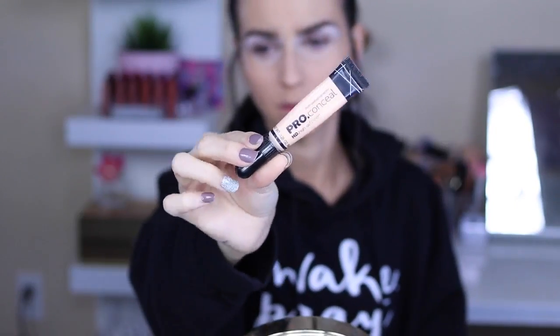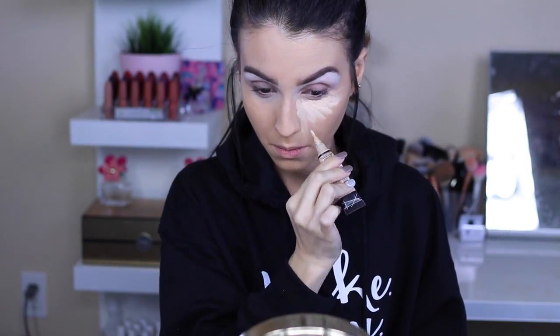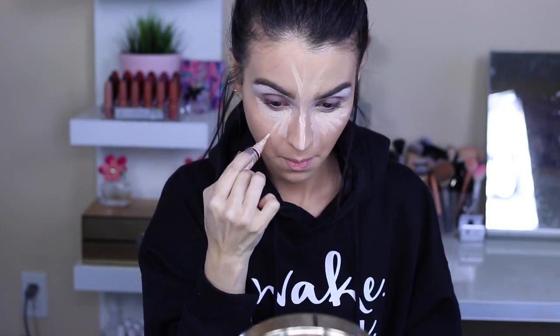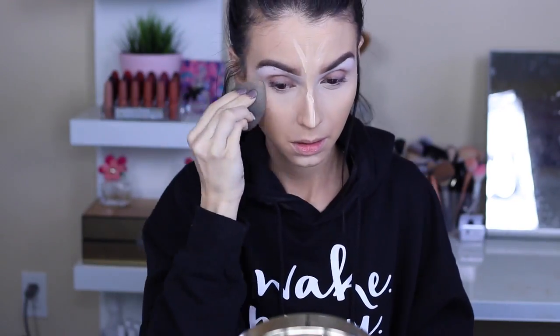Then I'm using the LA Girl Pro Conceal concealer. A lot of people love this concealer. I'm honestly a fan of a more deep, full coverage concealer, but this works. It's very inexpensive and still pretty good. I feel like it's great for highlighting — you can use your regular concealer and then use this on top and it'll be amazing. Now using the beauty blender to blend everything out. Blending is basically my cardio.